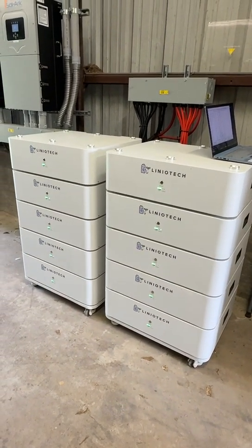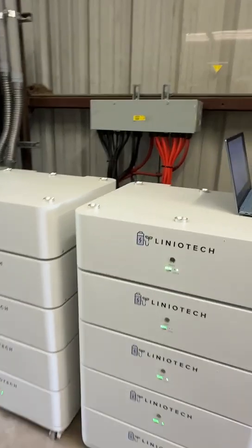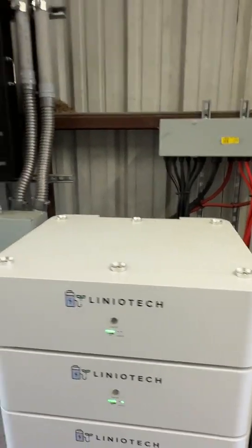It'll be quick and easy for the installation. All the wiring is going to be in the back, and you can use that bus bar to parallel them, or you can use a combiner box.